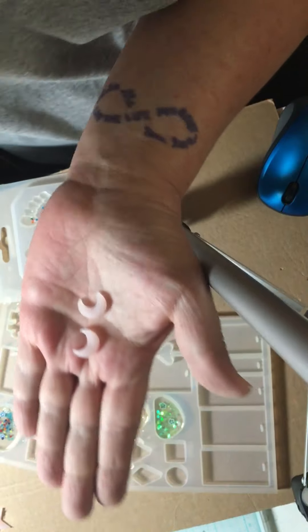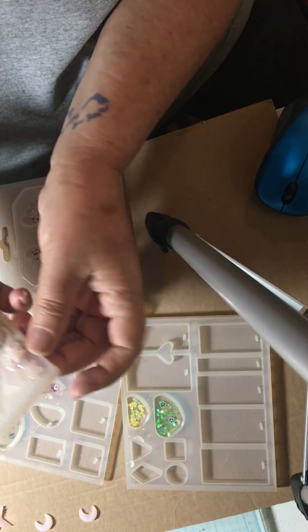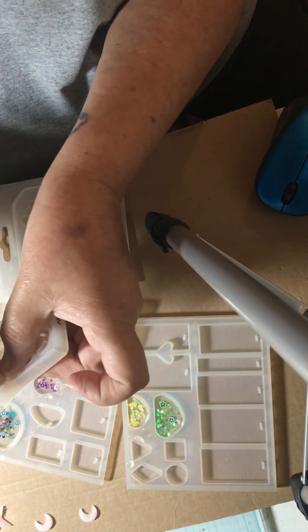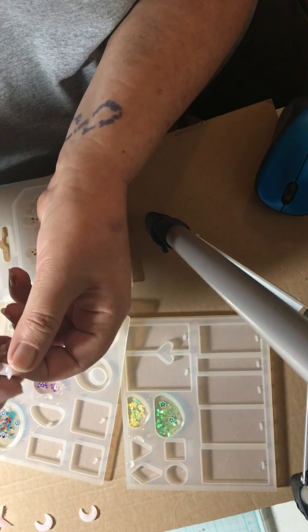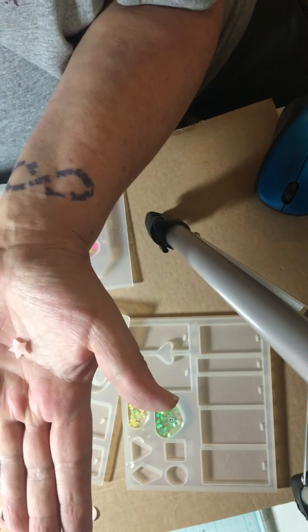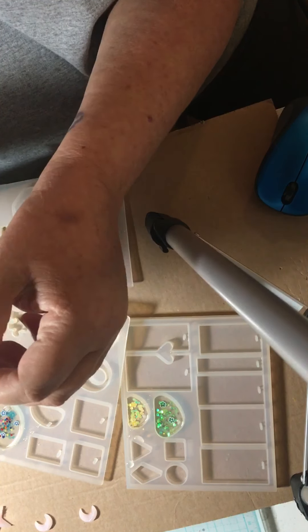I hope I'm getting all this on camera. I don't know how to edit my videos, so sorry about that. And I'm going to unmold some. These are pink stars — tiny pink stars. Another tiny pink star.